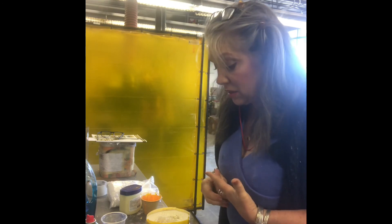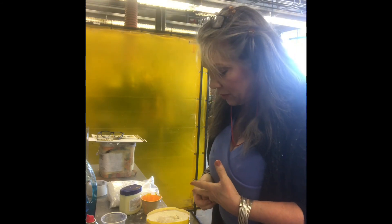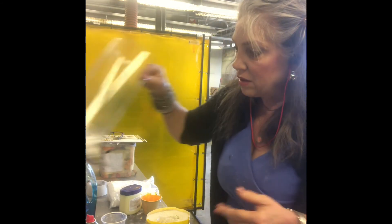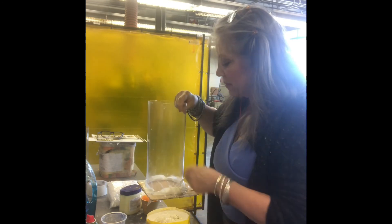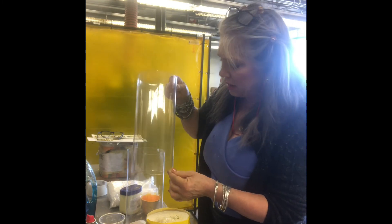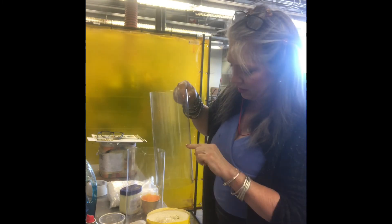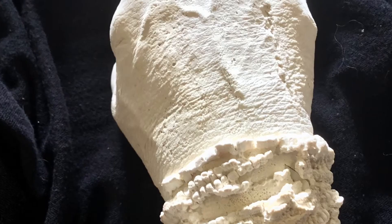I'm planning to do about seven castings, maybe not all today. We're also going to make another alginate mold, but this time I'm going to make the tube a lot smaller — last time it only came up to about there, and if I make it smaller it'll come up a little higher, which is what I want.